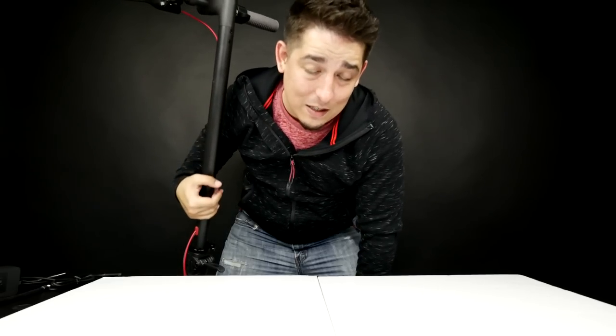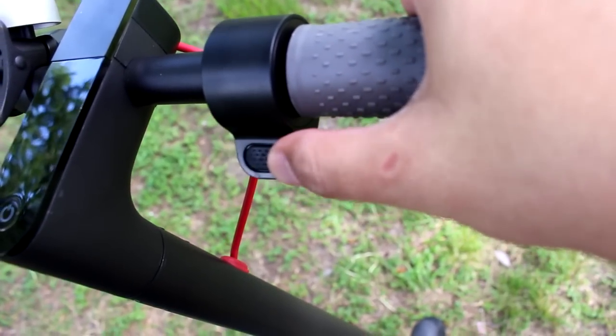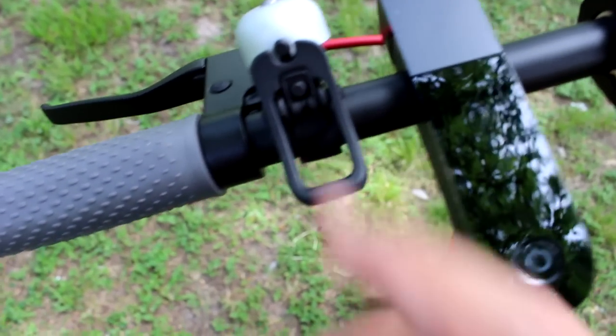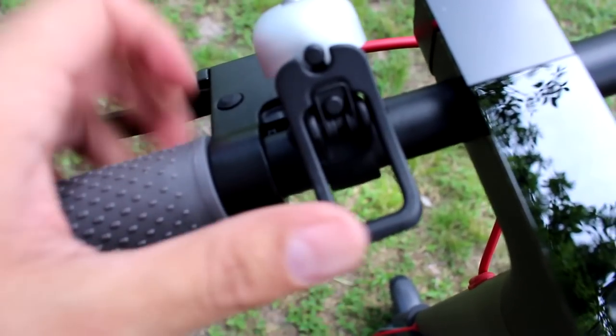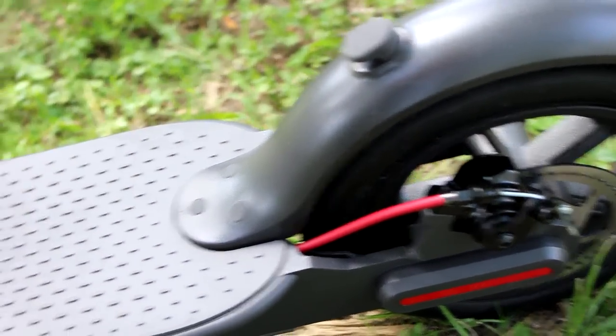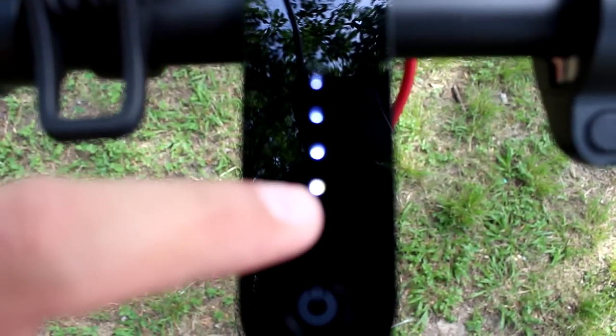I'm going to have to show you guys this outside — this is just too big to do in here. We're going to the park. Now, this is the throttle. It's real simple to press and it's pressure-sensitive. Here's the bell, just in case — good for safety. It's multifunctional and actually hooks in right here, which makes it really easy to carry. Once you turn it on, it shows you how much battery you have.